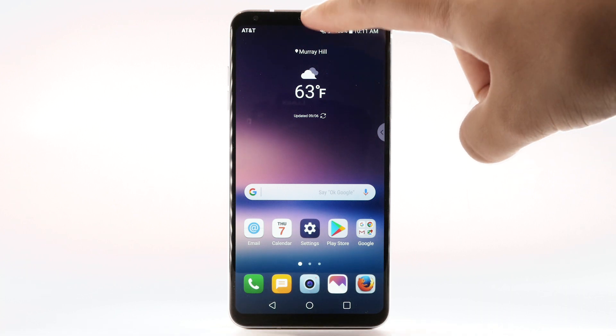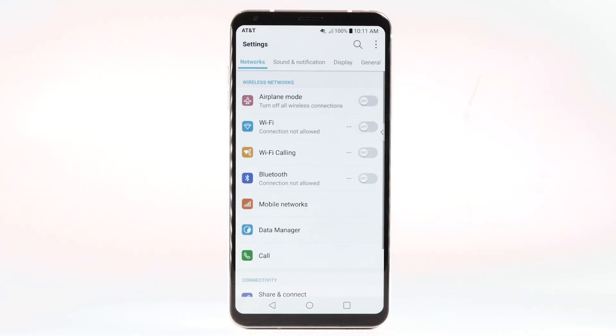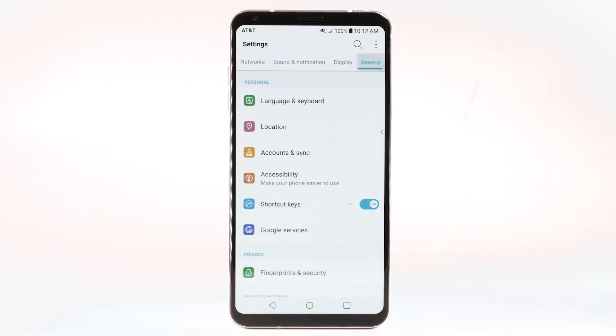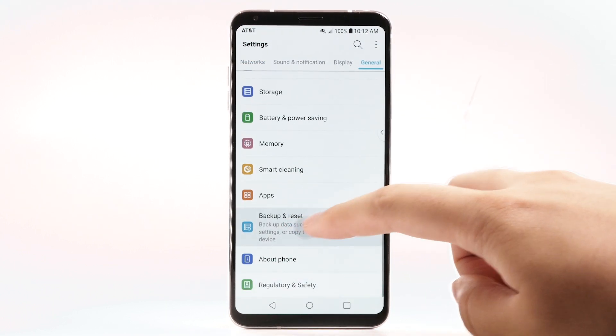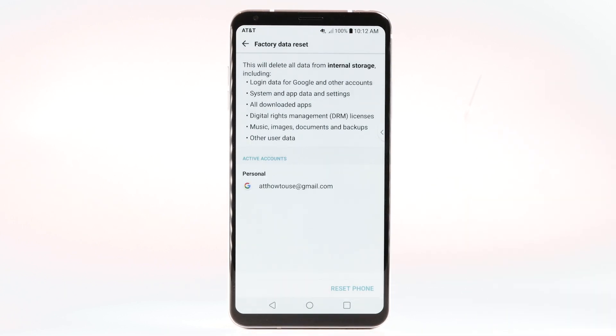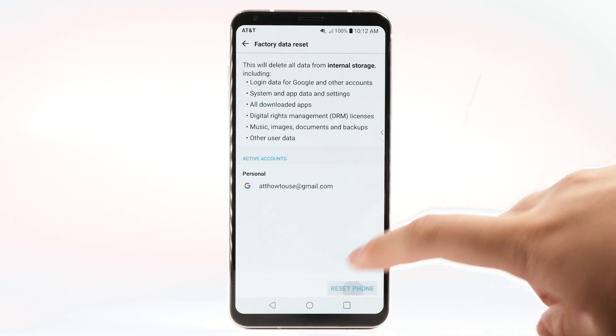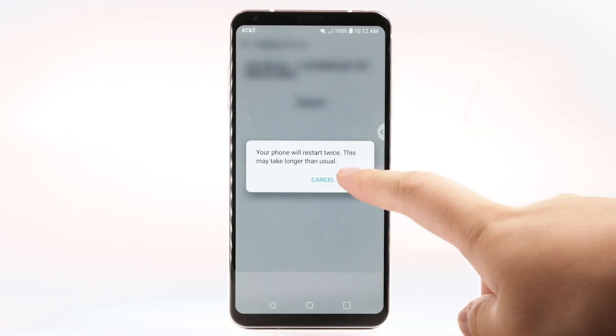From the home screen, swipe down from the notification bar. Select the Settings icon. Select the General tab. Then select Backup and Reset. Select Factory Data Reset. Select Reset Phone. Select Delete All. Select Reset.